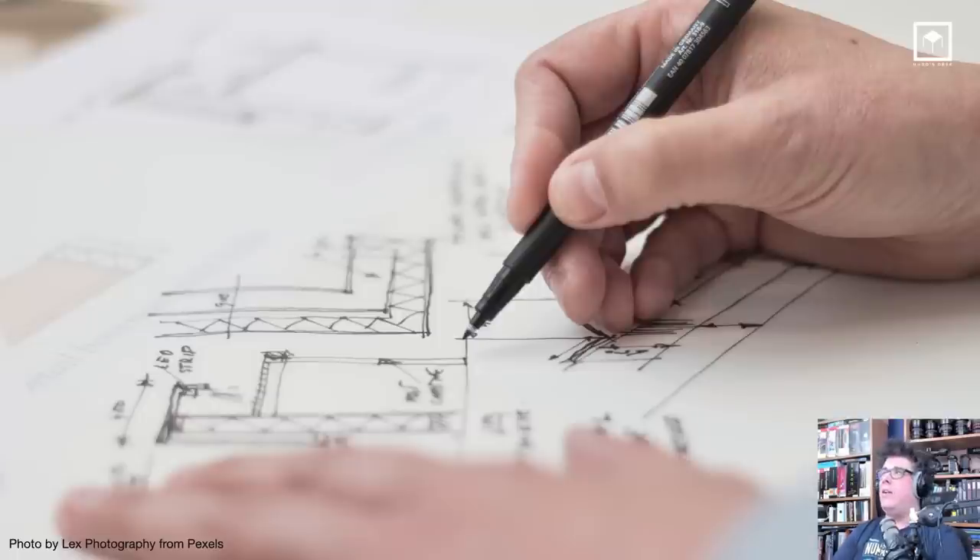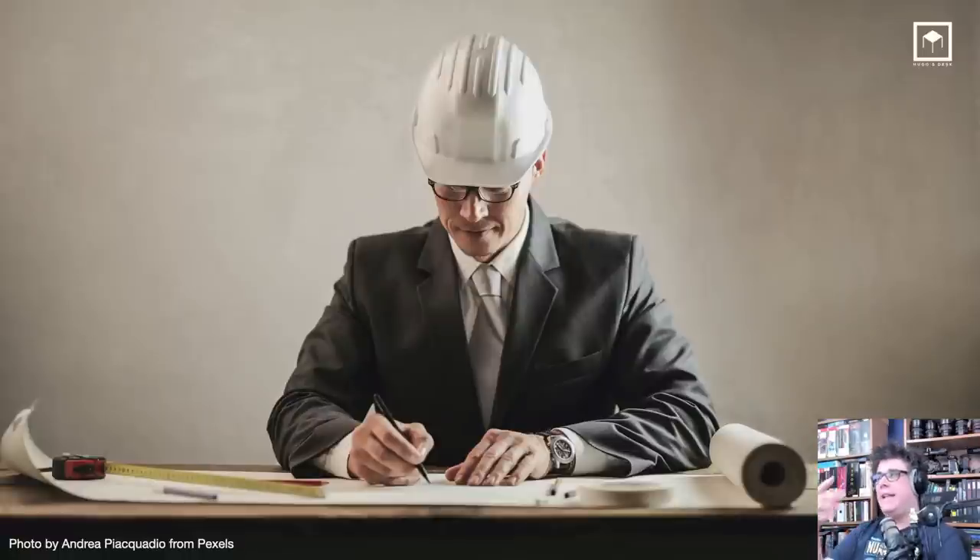For me, it all started by planning a bit. I sat down — I had my house and I had an extra bedroom, which was great. You kind of need to have an extra bedroom, otherwise it's not going to work. But the cool thing is that I then started organizing myself, making schematics of how my office should look.